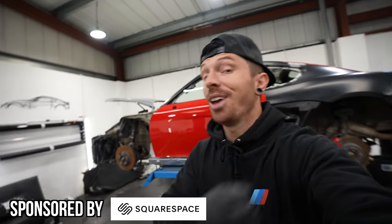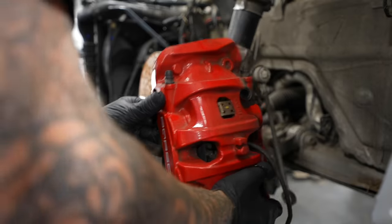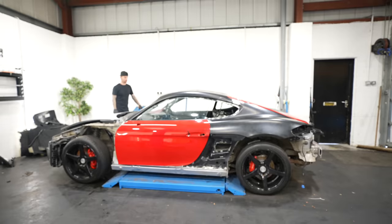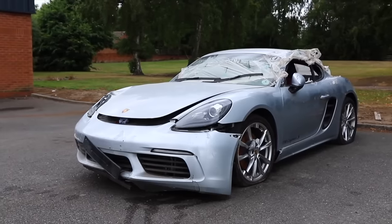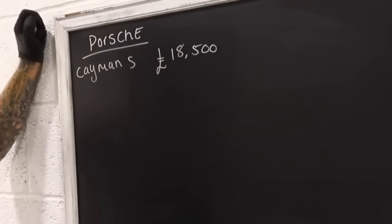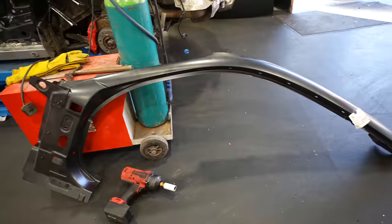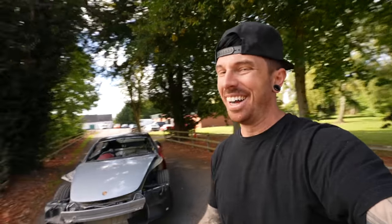The cheapest Porsche 718 Cayman S in the whole entire country is back and today it's about to undergo one of the biggest transformations. Let's get this thing started up and outside, and then we can go through the next lot of repairs to get this thing back on the road. Most of you would know by now that I was mad enough to buy the cheapest 718 Cayman S in the whole entire country, costing me £18,500. In the last video I fitted a rear quarter, an A-pillar and a roof, and I'm over the moon because now she drives! But I think that might be the least of my worries because we've still got a lot more to do.